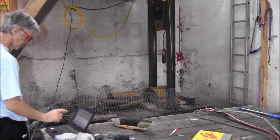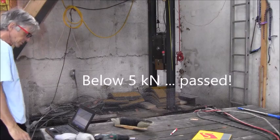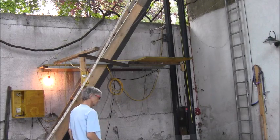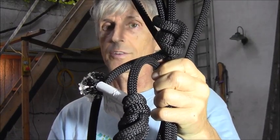Peak performance — way below five kilonewtons. That's fine. Second rope — also this rope passed both tests.